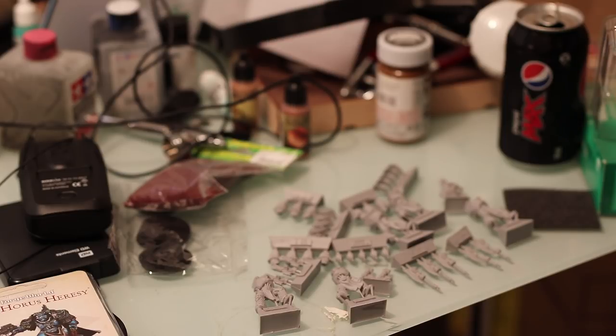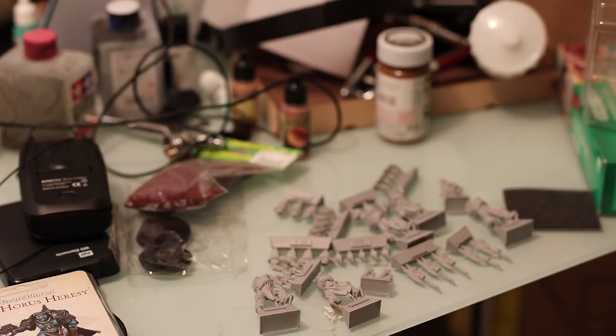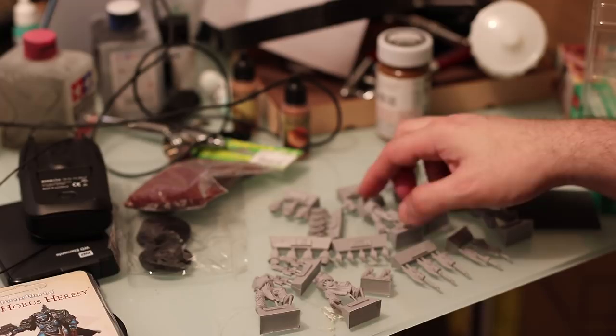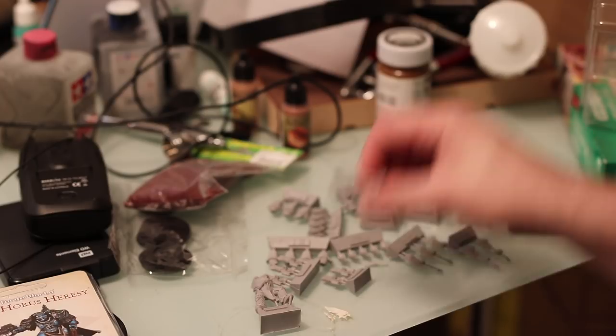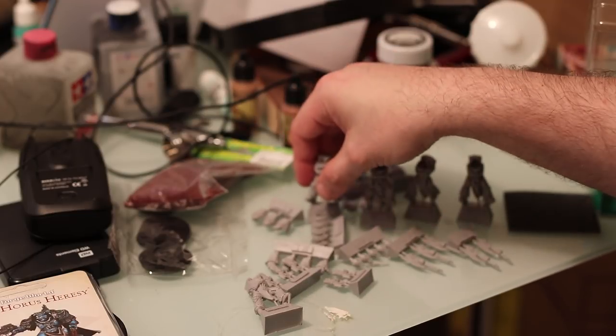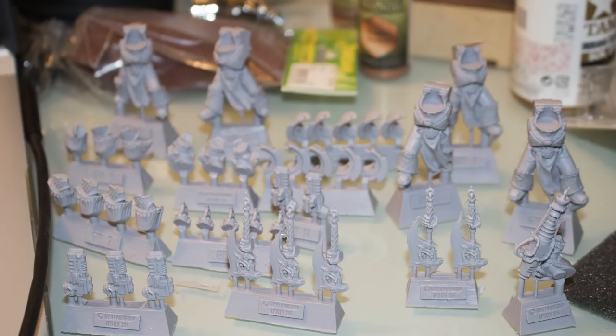I'm hoping that with Chapter Approved - I'm going to do another video later - there's been some leaks and more rumors about Chapter Approved. Some more points updates, and they're basically saying Terminators are like half cost now, which is nuts. So if that's true, then they're going to have to reduce them for the Chaos Terminators as well. Just so that you know, these guys here are actually 30K models, but I want to use them as a substitute in 40K for Alpha Legion. I think that'll work quite nicely.